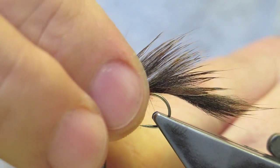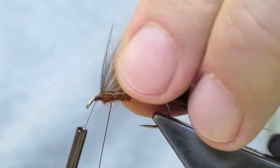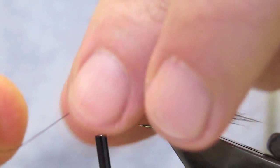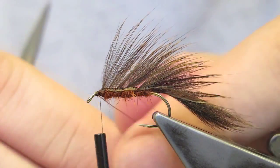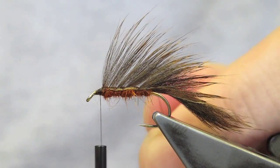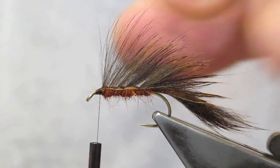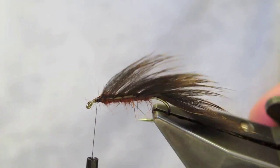Work forward towards the eye, all the while keeping the wing square on top. Finally cross in front of the thread, tie it down, and wiggle the wire to break it. Now check the wing — looks okay.